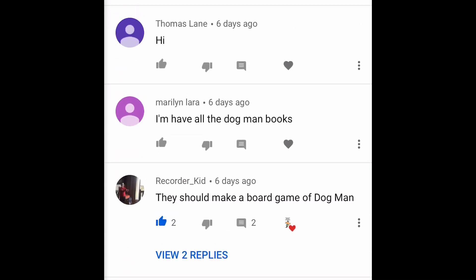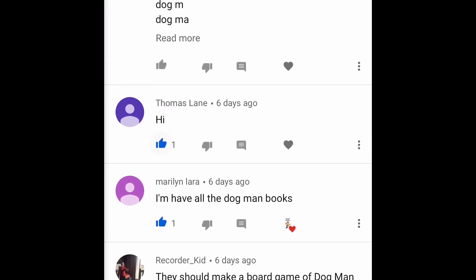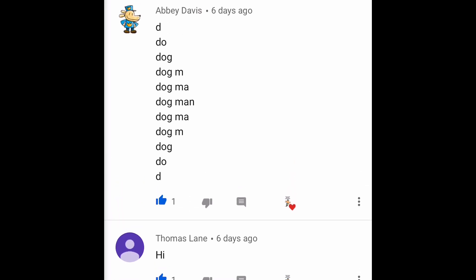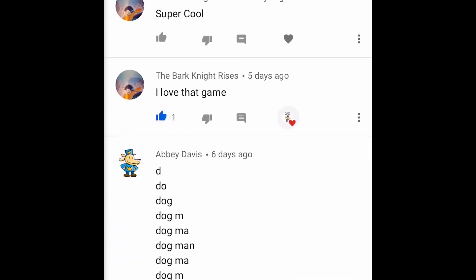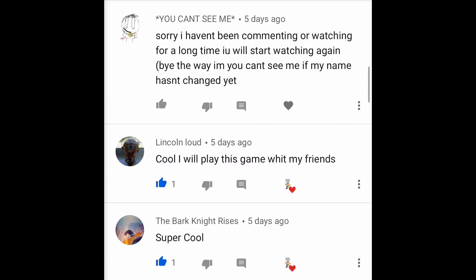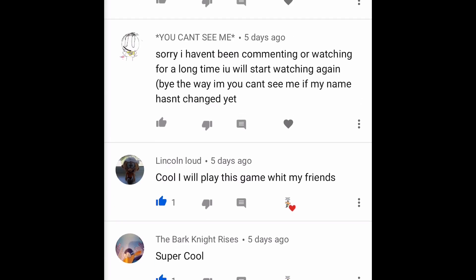Marilyn Laura says 'I have all the Dog Man books' — congratulations, that's amazing! Thomas Lane says hi — good to hear from you! Abby Davis is having a little fun: 'dog, dog, dogma, dogma, Dog Man' — nice job! Bark Knight Rises says 'I love that game' — so cool! Lincoln Loud says 'I will play that game with my friends.' As a teacher, my goal is to make it so much fun you don't even realize how hard you're working on reading, writing, and vocabulary. That game for vocabulary could also really practice your writing if you make the flashcards yourself — all kinds of awesome learning but so much fun you don't even realize it!